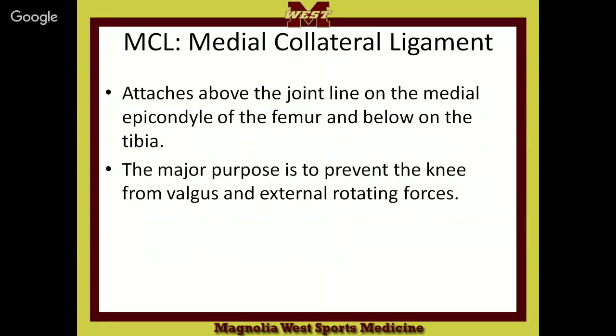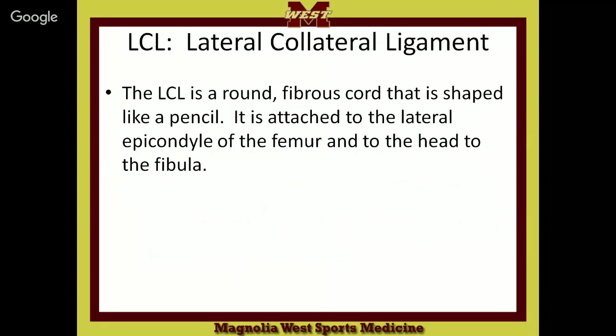Now the LCL. It's round, it's a fibrous cord shaped sort of like a pencil. It is attached to the lateral epicondyle of the femur and to the head of the fibula — that's why you'll hear it called the fibular collateral ligament. So if you hear fibular collateral, you know it's on the lateral side connecting to the fibula.